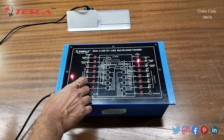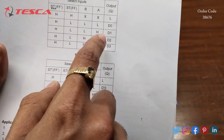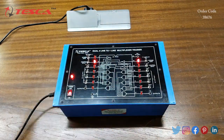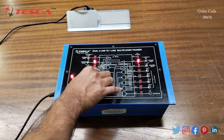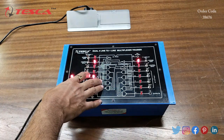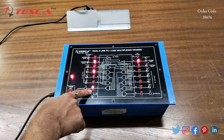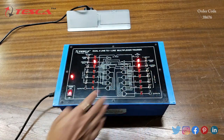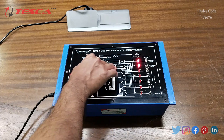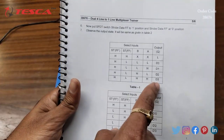Now when we keep B high at logic 1 and keep FF and A low, we see the output at D1 — we are getting output Q at D2. Similarly, when we keep both A and B at high, we get the output at D3. When we give logic 1 at D3, we are getting output at Q as mentioned in the manual.